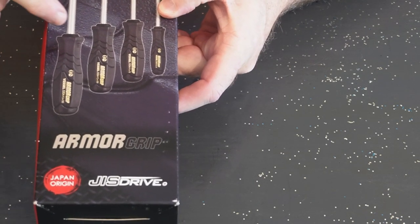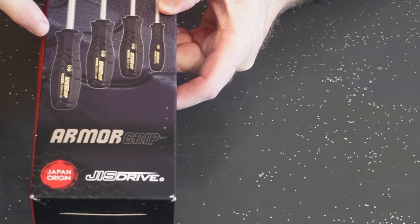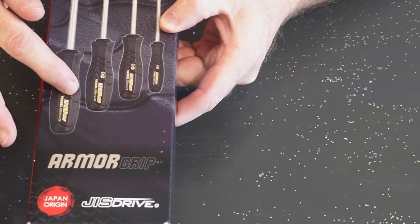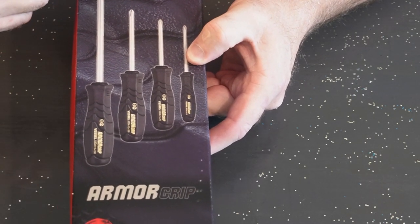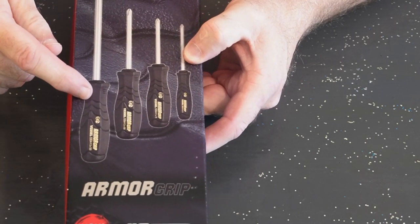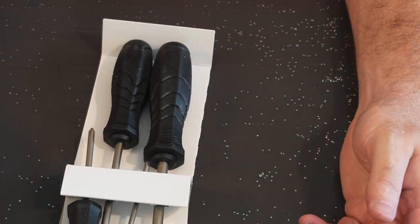If you use a regular Phillips on a JIS fastener, you risk stripping the head out. I picked up a box of JIS screwdrivers — this is Vessel, it's got good reviews. From what I could determine, there are four different sizes, and this has all four.